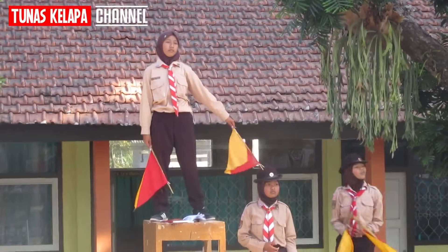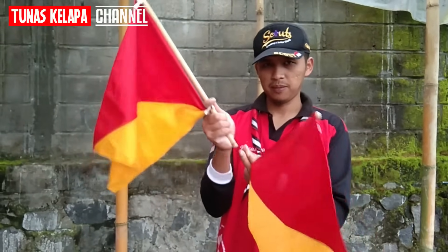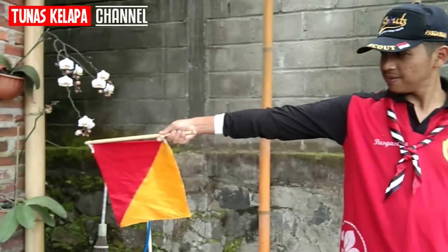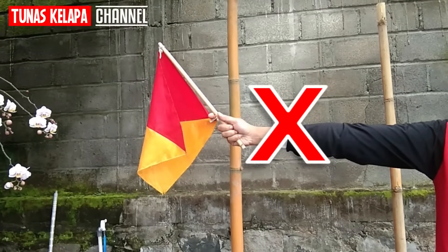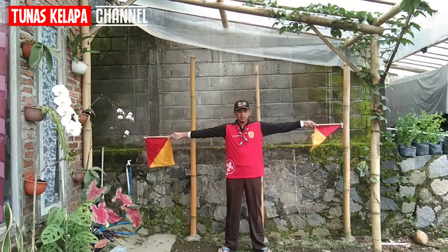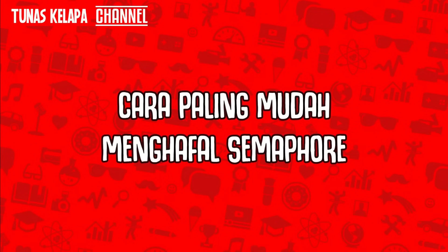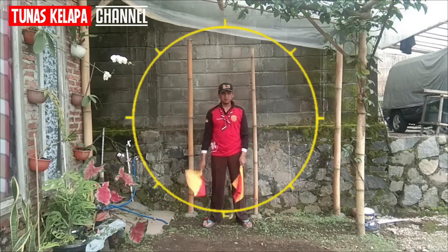Abjad dan angka ditunjukkan dengan sikap tangan kiri serta tangan kanan. Cara memegangnya seperti ini, sehingga tongkatnya seperti sambungan tangan. Tidak boleh dipegang seperti cara yang salah. Semua gerakan menggunakan bahu sehingga kedua tangan tetap lurus.